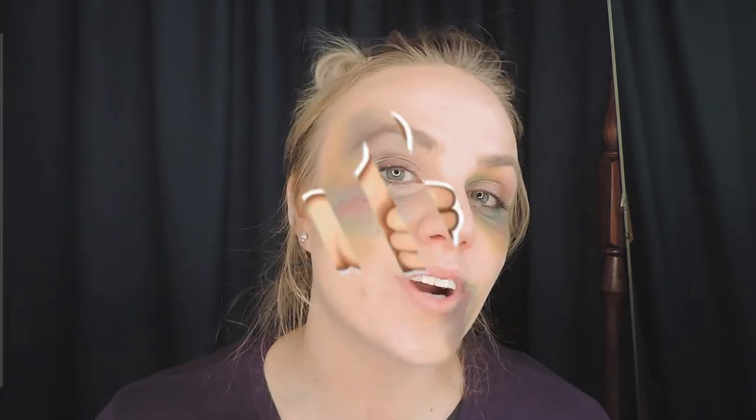Well, there you have it — this is how I do my bruise makeup for the stage. I really hope you enjoyed it. If you want to see more Theatre Thursday, please hit the like and subscribe button, and if there are any other theatre makeup tutorials you'd like to see, please leave a message in the comment section below. Thank you, bye!